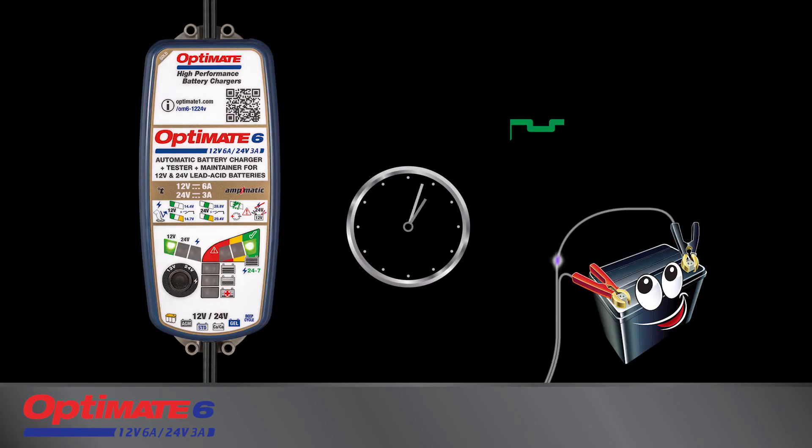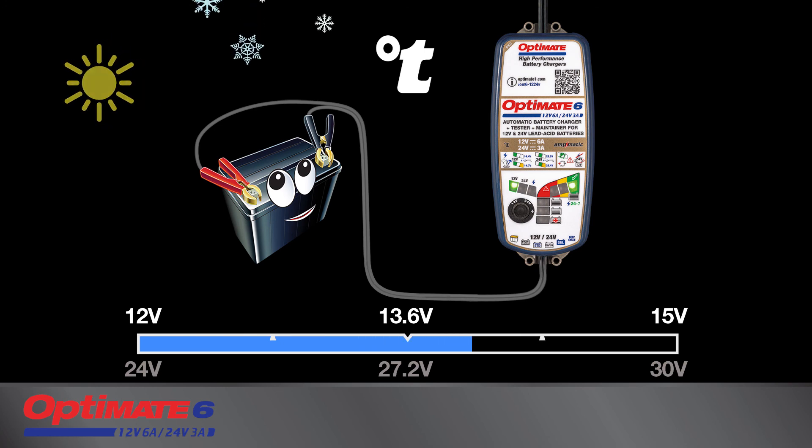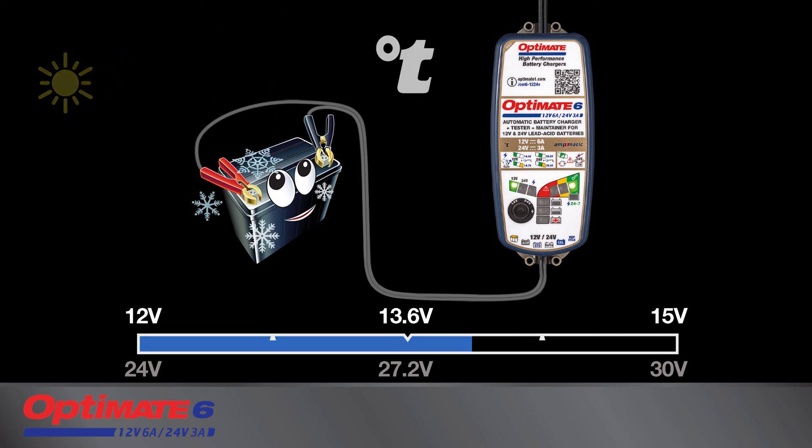The Optimate's automatic 24/7 maintenance program monitors charge hourly, delivering charge only when necessary. This procedure provides the additional benefit of eliminating loss of electrolyte through gassing. The long-term maintenance voltage is also adjusted to ambient temperature, ensuring the battery is always at its optimal charge level.